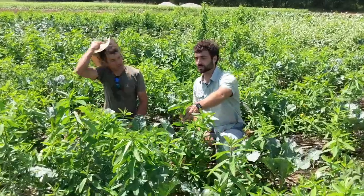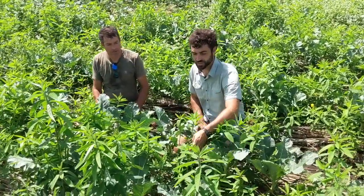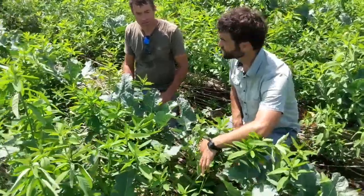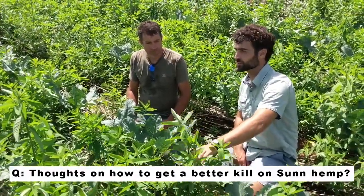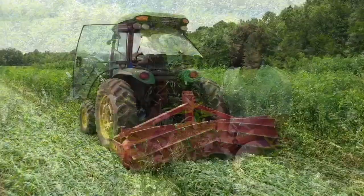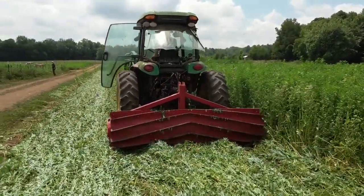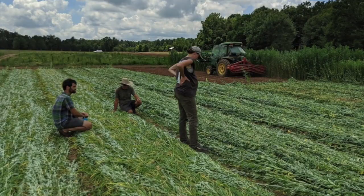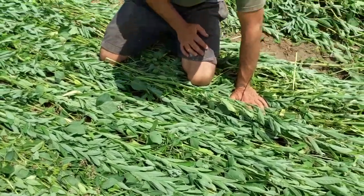We've got a lot of regrowth here of the sun hemp. There's a really nice bed of killed sun hemp, but definitely plenty of sprouts coming up. We only crimped the sun hemp once, and crimping it twice may have been more effective. Also, the roller crimper may have been too heavy, cutting through the sun hemp and causing it to re-sprout from laterals. More research needs to be done on crimping sun hemp.